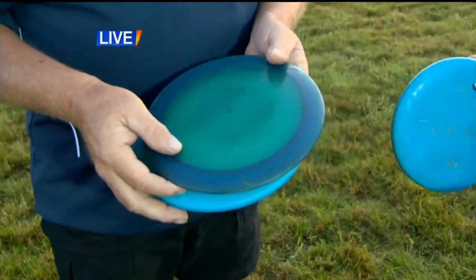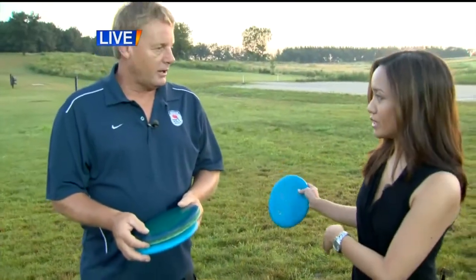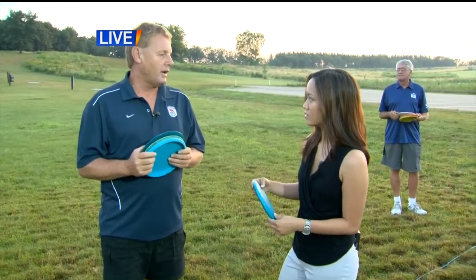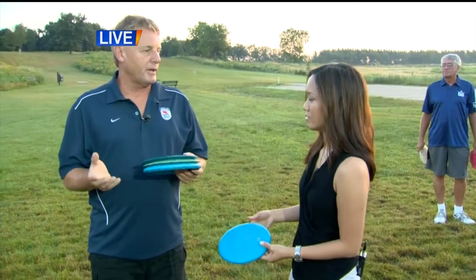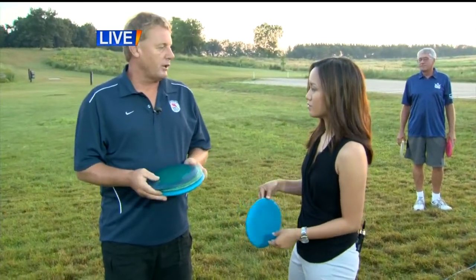It's a 27-hole course here at Capitol Springs over at Bayara. What makes it different than ball golf? Disc golf, you could play 18 holes in about an hour and a half, two hours. Ball golf is going to take a little longer. For a season pass here, it's $48 — you might spend that on one round in ball golf. It's just a quicker and shorter game.